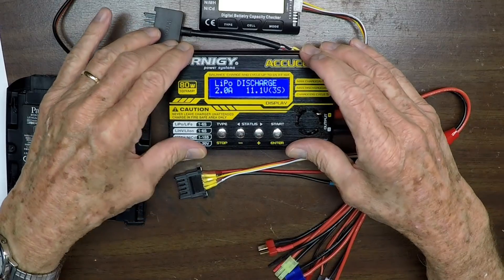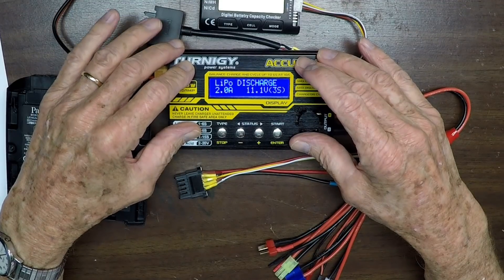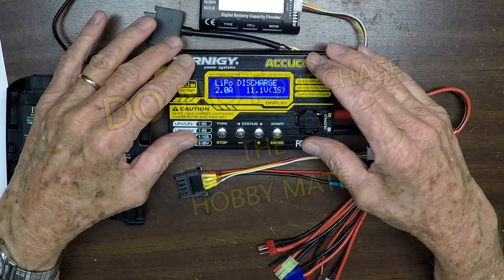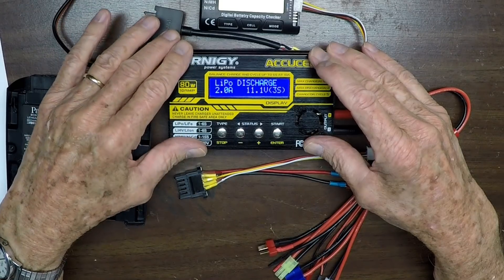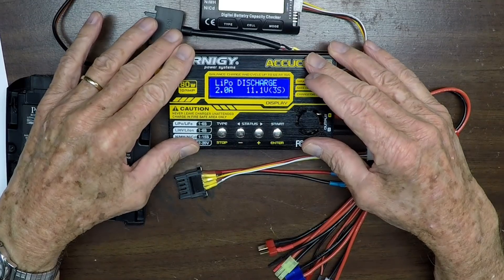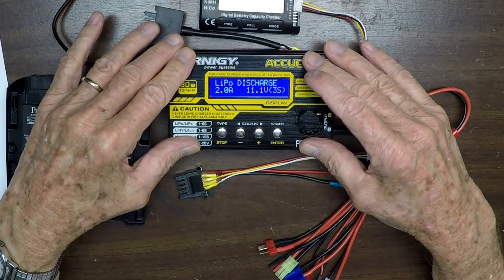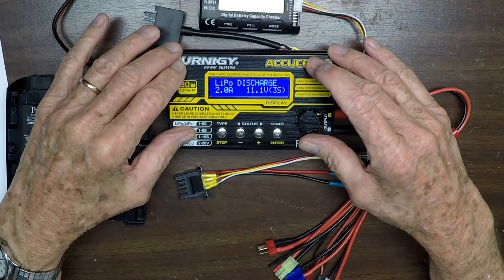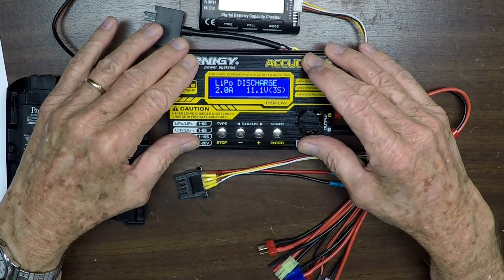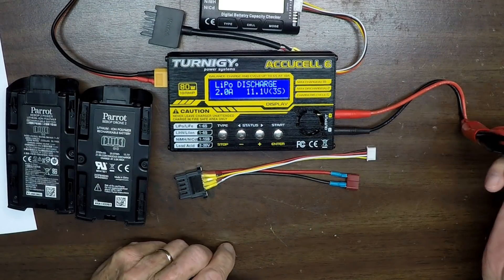This charger is typical of several that are out there. Do not buy the Hobby Mate — it's made in China and I bought one, tried it, and sent it back because it'll destroy your LiPo batteries. Hobby King is a good place to go, and I'll put links to recommended chargers in the description. Both Hobby King and Amazon carry these chargers. If you're running a Bebop 2 Power, make sure you get a charger that supports LiHV batteries.